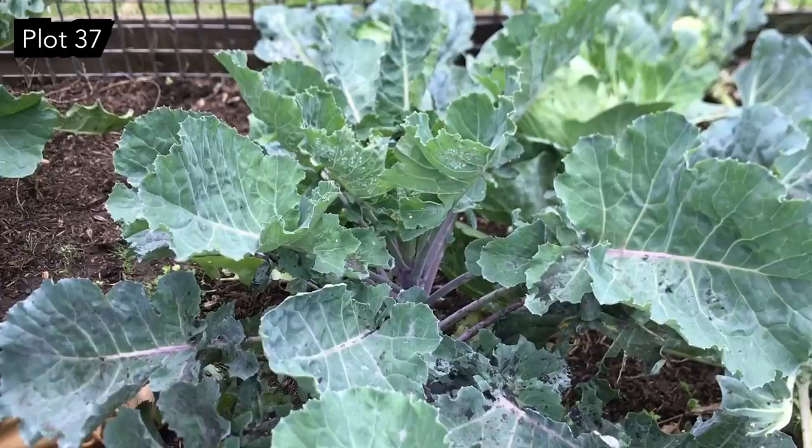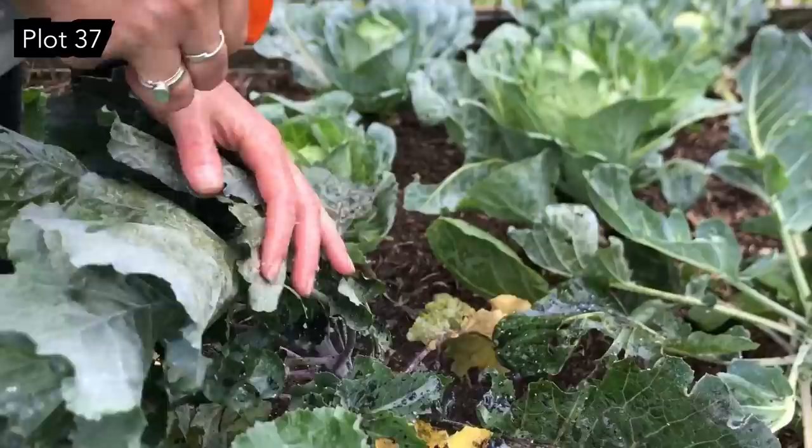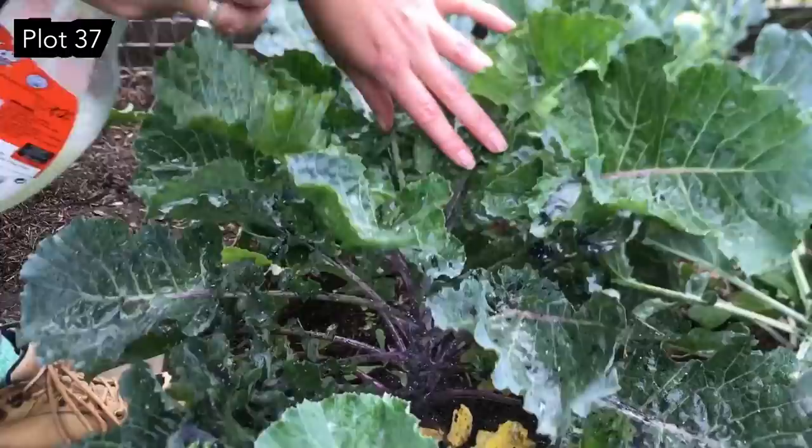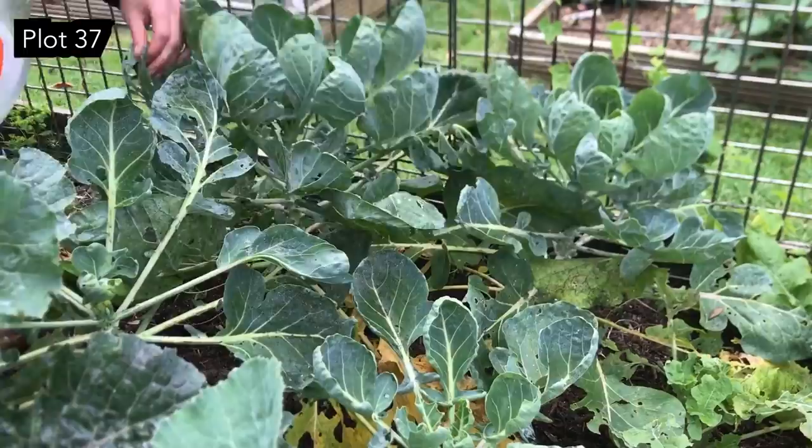I'm going to give these guys a really good spray. The whitefly generally live on the underside of the leaf, so when you're spraying make sure you're turning the leaves right over and giving them a good go on the other side — otherwise they're living under there quite cushy and protected. I'm starting with the kale and then moving on to the Brussels sprouts. Apart from the whitefly they are actually looking pretty good.